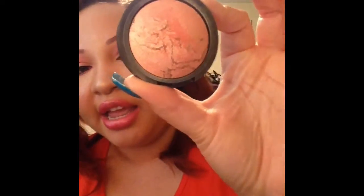Just a couple more things. This next one is another fail — this is the ELF baked blush in the color Peachy Cheeky. It looks so so pretty in the pan, but when you swatch it, it does not show up at all. You can barely see it right here on my hand. So that's the only reason I'm getting rid of it.